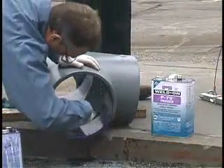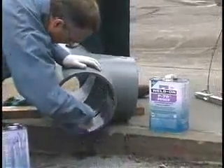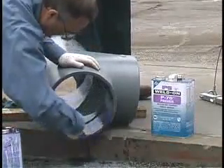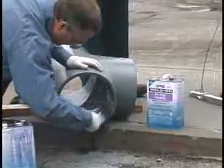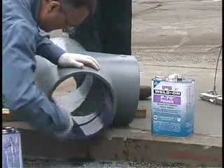Do not allow primer to run down the inside of the fitting or pipe. In the case of belled end pipe, do not allow the primer to run past the bell socket into the pipe. Placing a board under the fitting and giving it a forward tilt may help keep the primer and cement from running into the fitting socket.